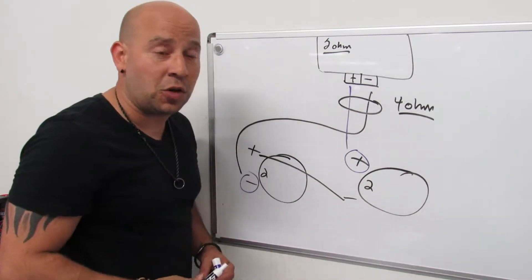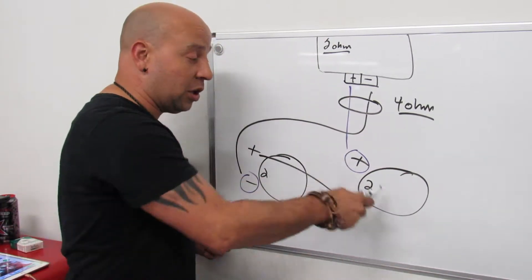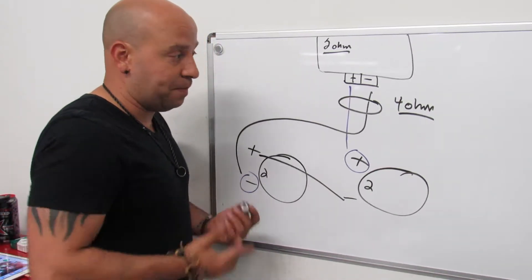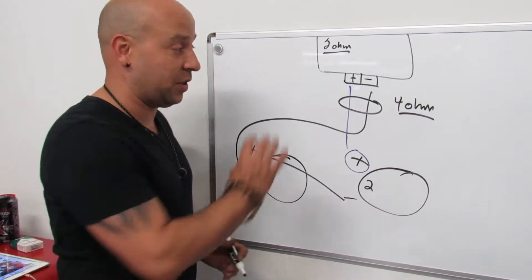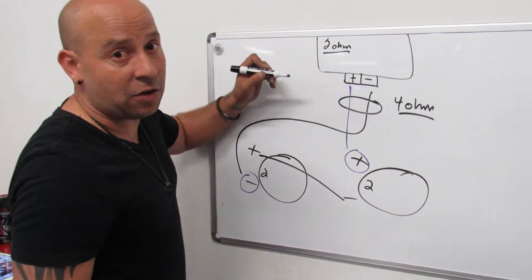This series circuit will give you a 4-ohm load. I know you want 2 ohm to get all the power you can out of the amp, but because of the ohm load of these subwoofers, it's not possible — it's just electrical physics. This is the only option we have, so you need to check your power ratings too.